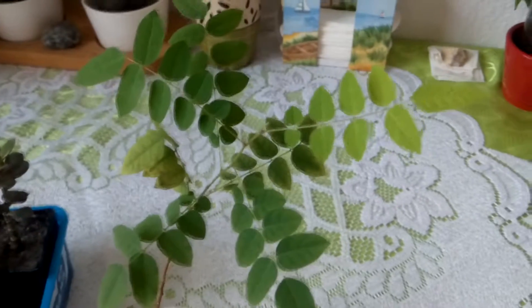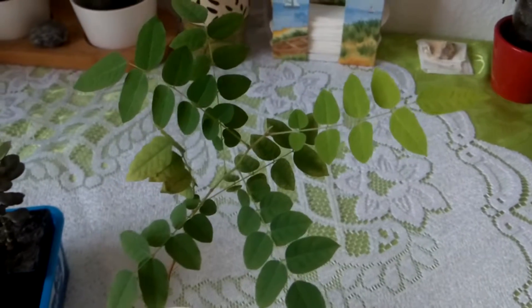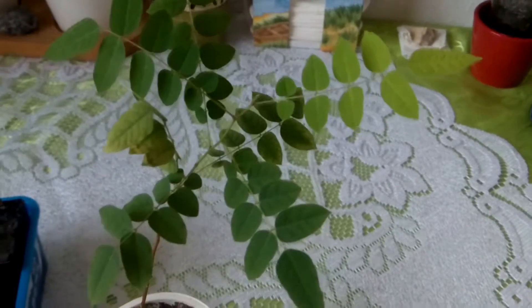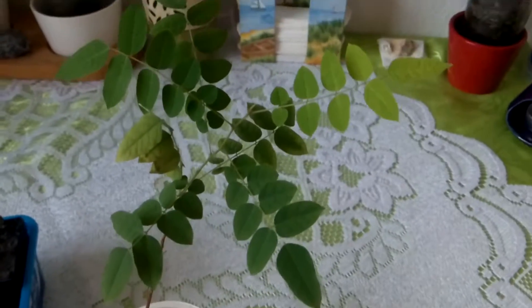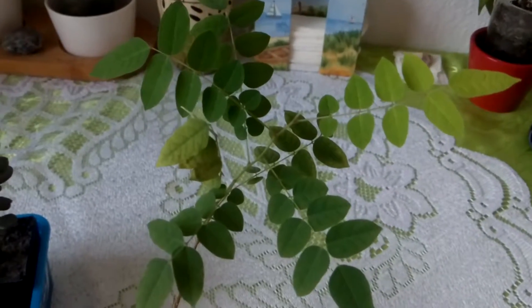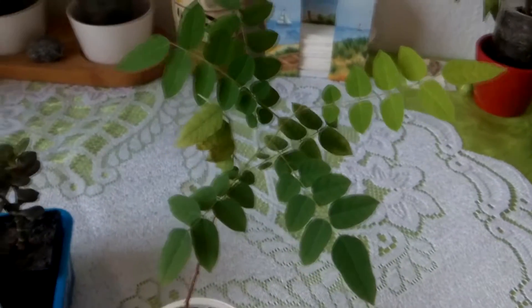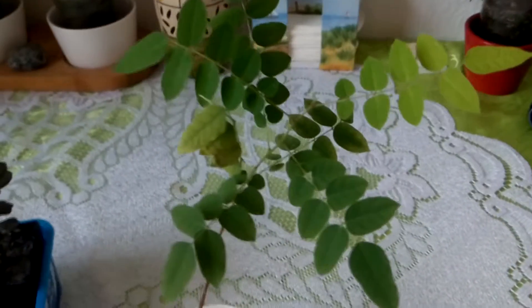I will continue to give energy to this plant because I am still curious what will happen. It may not be regular, but whenever I remember I will give it some energy. Since it's on my kitchen table it's quite easy to remember — every morning when I come to eat breakfast I see it and remember that I should give some energy to this plant. I will continue to do so and if anything changes I will let you know.